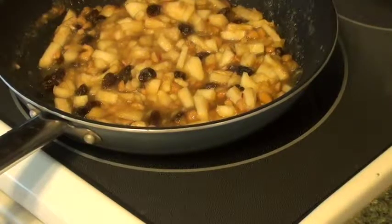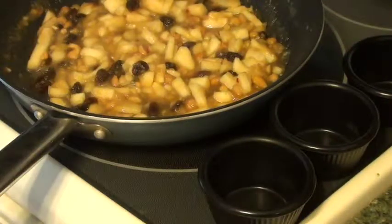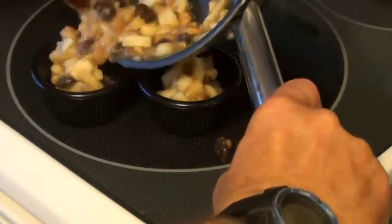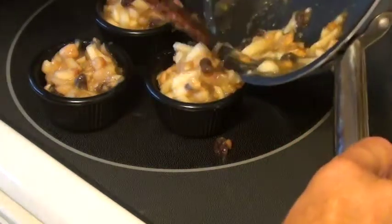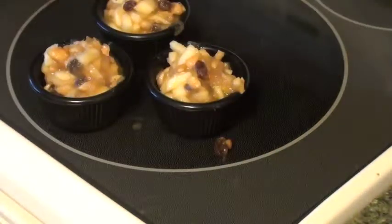I'm getting three ramekins to put the apple mixture in. I'm actually a lefty so I have to go this way. Remember, this is the apple, cashew, and raisin mixture. I'm going to fill these up nice and tall - beautiful. I'm going to stick them on my plates.